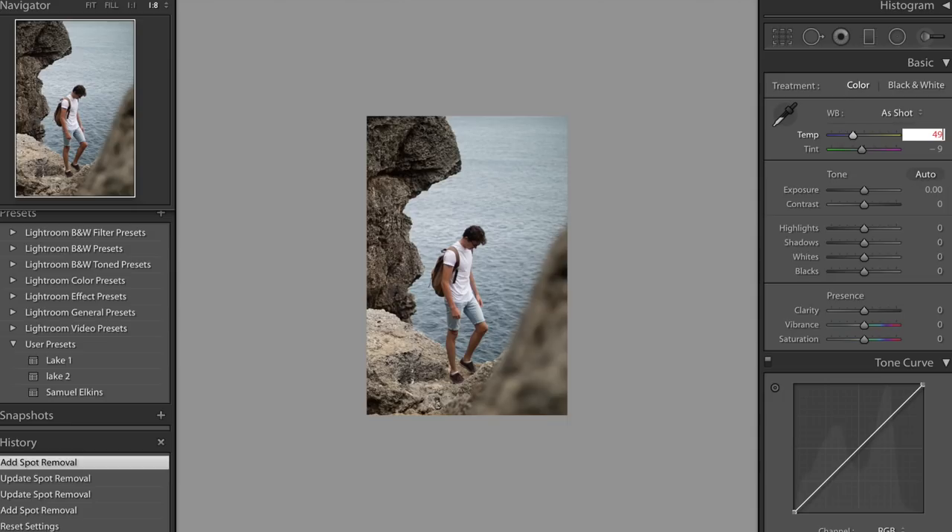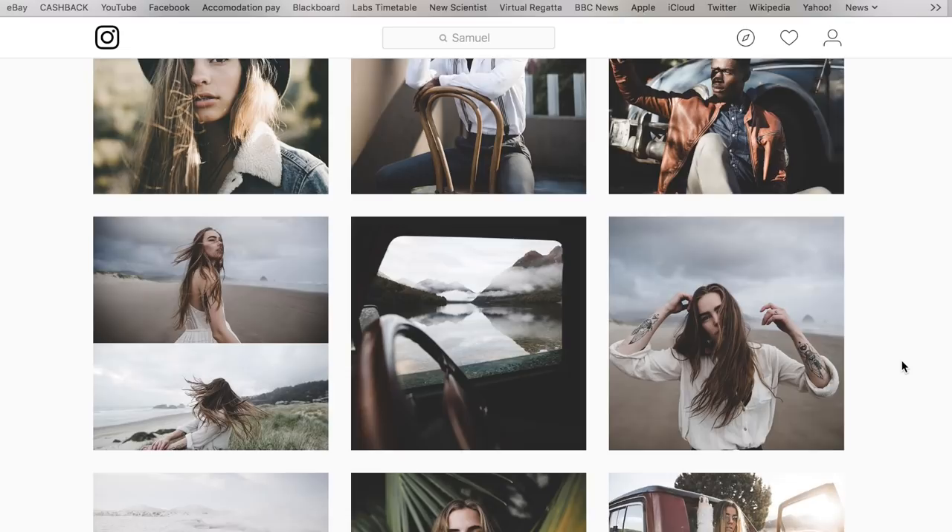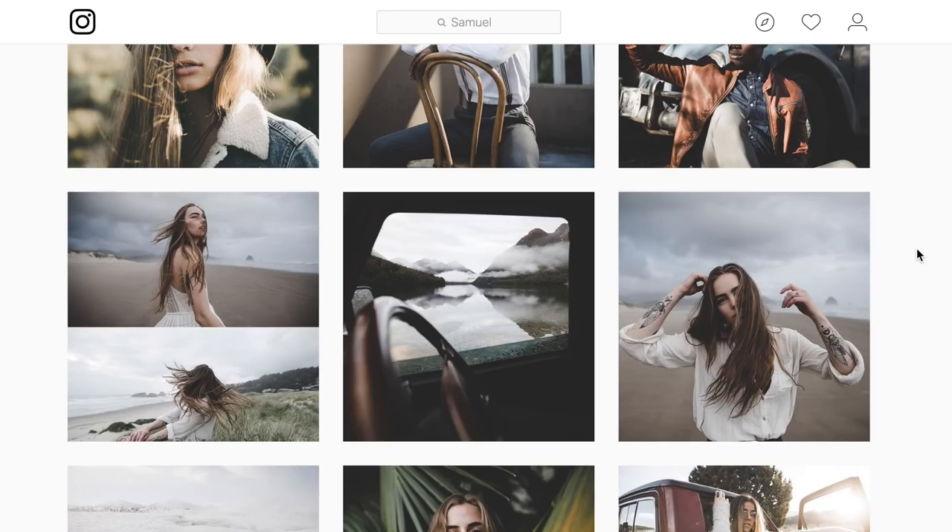I'm going to leave the exposure and contrast roughly how they are, because I feel like this image was exposed pretty well. I'm going to bring up the highlights just a little bit, maybe to about plus 7, and then bring down the shadows a bit to about minus 30 or minus 40 to manually add a bit of contrast. As we can see from his photos, all of his blacks seem quite washed out — he fades them out a little bit. So we're going to pull up the blacks slider to give us a little more detail in the shadows, and then bring up the whites a little bit to make the image slightly brighter.